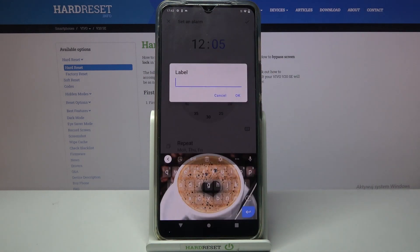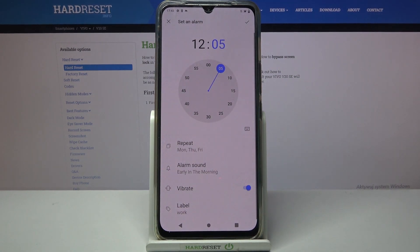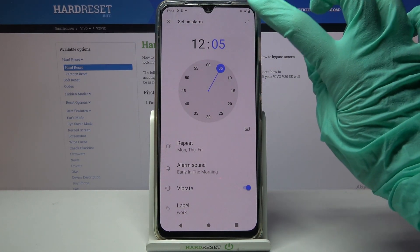Lastly, click on Label, label your alarm however you wish to, and click OK. Then save your alarm by tapping at the top right corner.